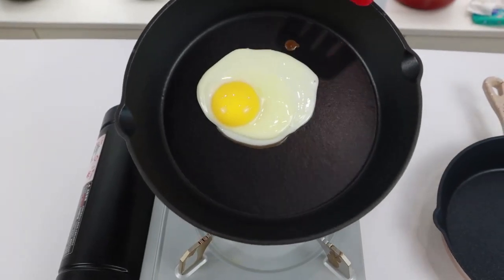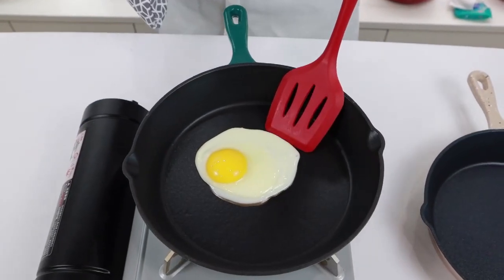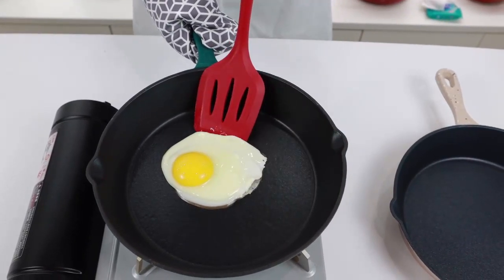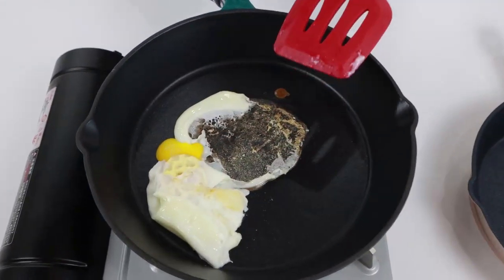It can be seen that the egg in the normal enamel frying pan sticks to the pan, which is not good.